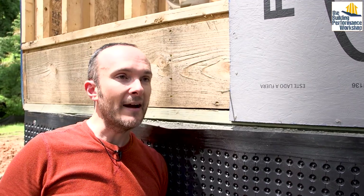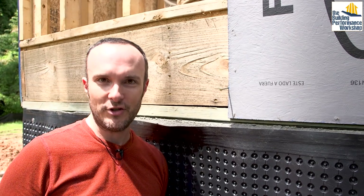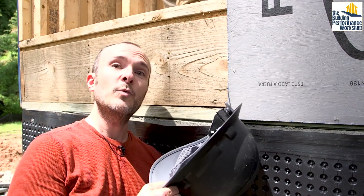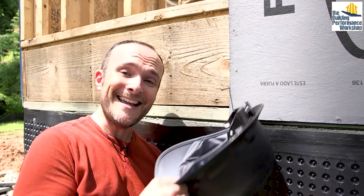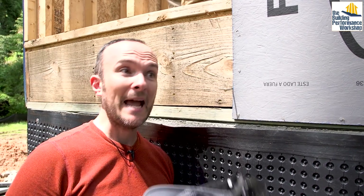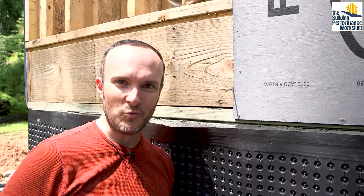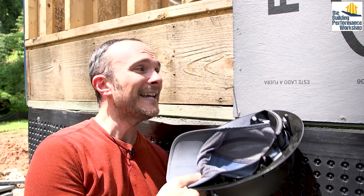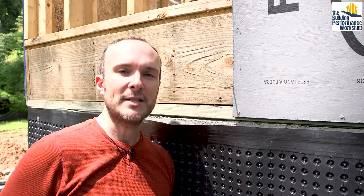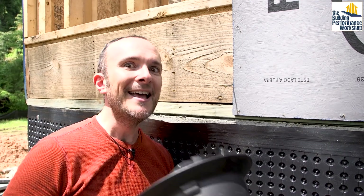Always remember: it is a system. Don't install one product thinking it's going to solve all your problems. What you want instead is an excellent sheathing product that is a weather-resistant barrier, protected by two inches of exterior insulation, protected by a one-inch-deep rain screen, protected by properly lapped siding, and protected by three feet of eaves. This is part of a system — there is almost zero chance water gets past all those layers.